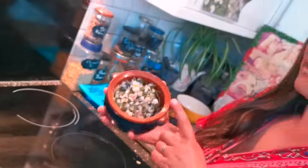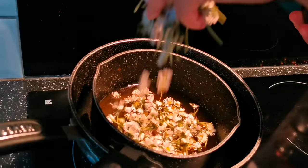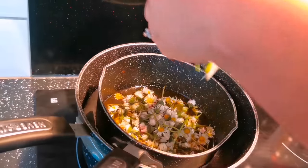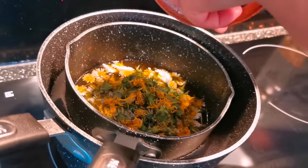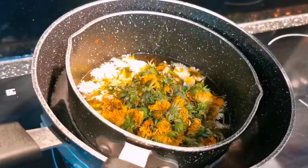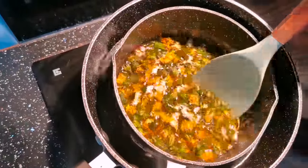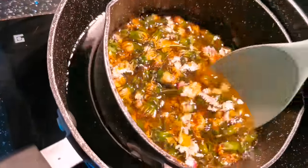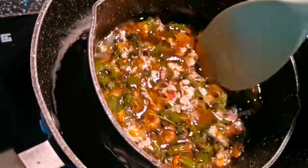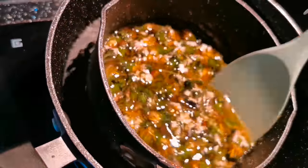Now we're going to add one cup of daisies — this is the exciting bit — and one cup of dandelions. Stir it up and make sure that the cocoa butter is covering all of your dandelions and daisies. We're going to leave that for 45 minutes to infuse.